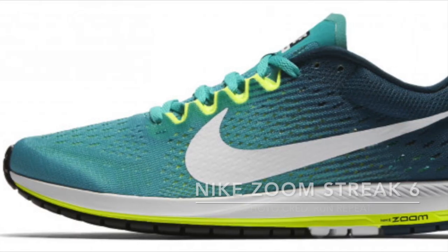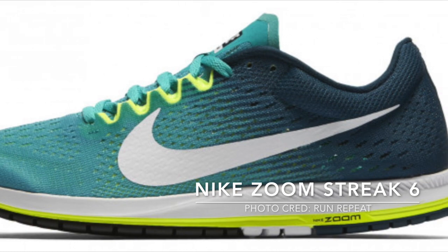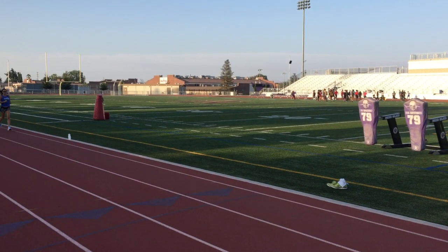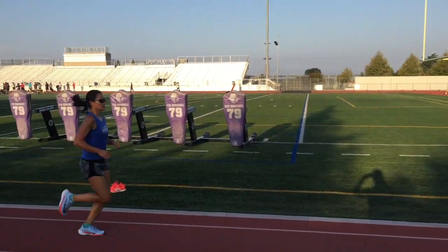I wore these during the Boston Marathon this year and I could probably do another review on this shoe as well. The midsole also has a full carbon plate, which makes it stiff and doesn't bend, so it helps really propel you forward.